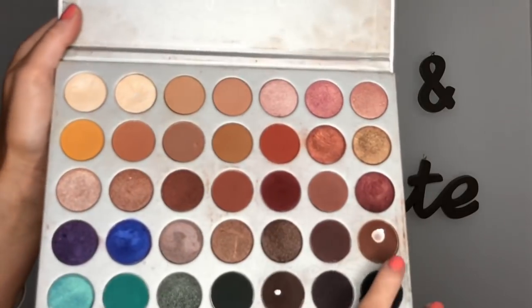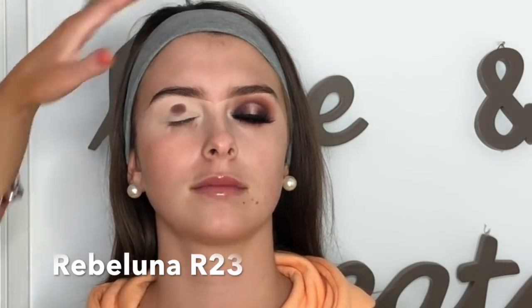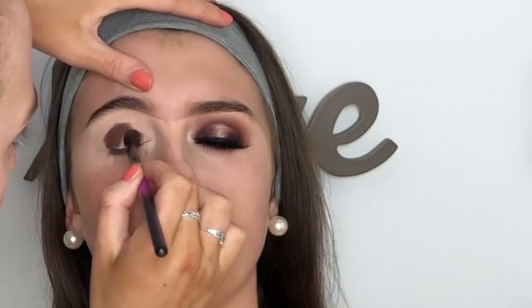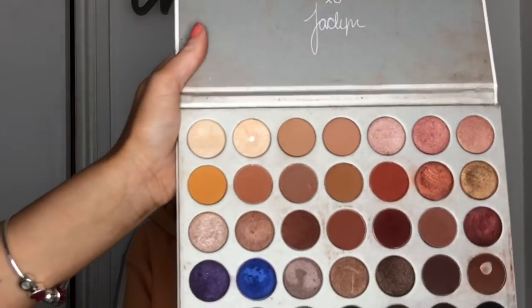I'm going in with my baby, the Jackson Hill palette — I literally did not put this down. I'm taking the shade Mocha and I'm using a Revoluna R23 brush, just packing it onto the lid to get the colour on. I'm not worried about blending yet. I'm just doing a semi-circle shape.